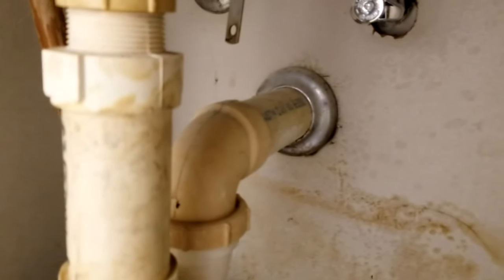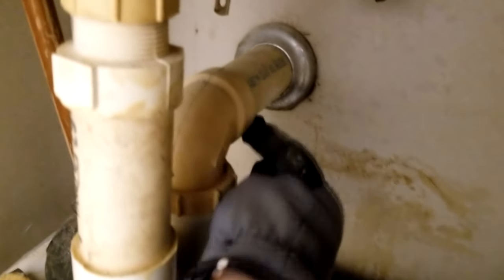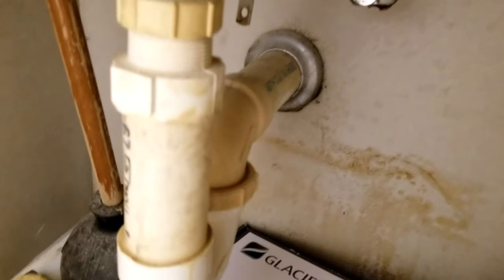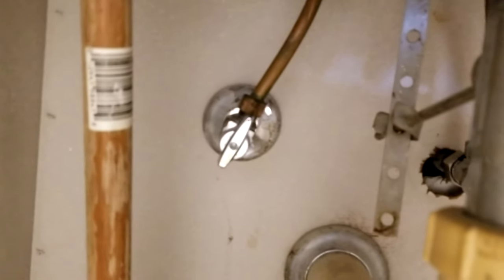Under the sink, by code it's screwed to the wall — undo that screw. Then we're going to cut the drain pipe with a special PVC saw made of a metal string, cutting it so just a straight stub sticks out of the wall. We'll make the hole a little bigger to get the valve out, do the same on the other side, and then we'll be ready to pull the sink out.